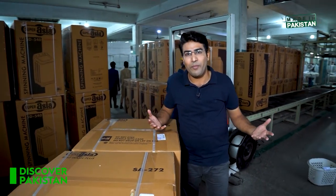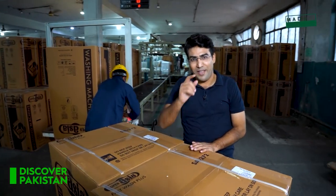Let's move on. You can see the display center of Super Asia, where all their products are displayed — what they are made of and which kinds of washing machines are made. You can see it all here.